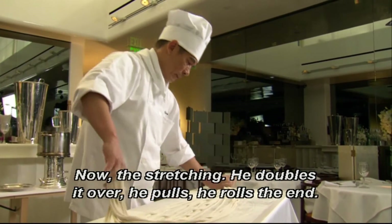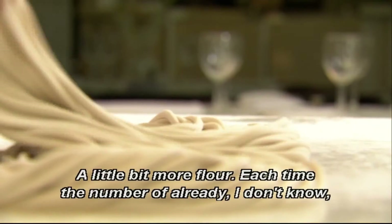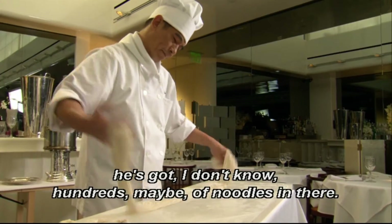Now, the stretching. He doubles it over, he pulls, he rolls the end, he drags in the flour, he doubles it again, he bounces, he rolls the end, a little bit more flour. Each time, the dozens of noodles are being doubled over and over and over on themselves. So by the time he's done with this process, he's got hundreds of noodles in there.